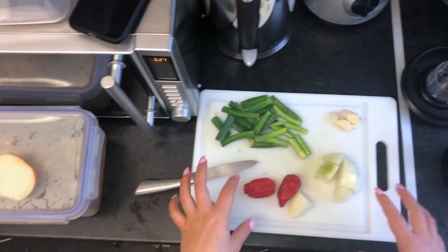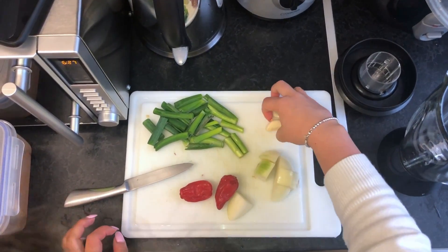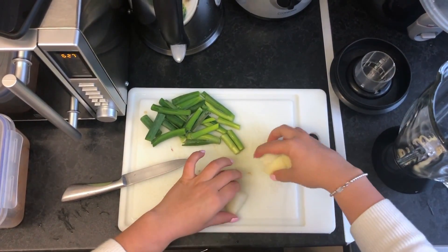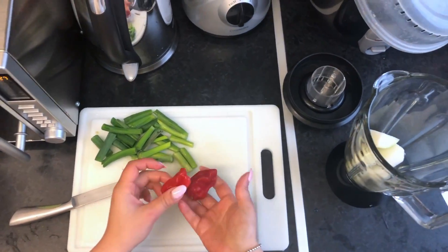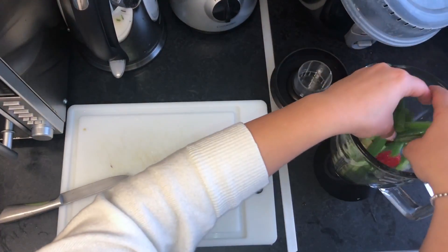While the fish is marinating, I'm just going to make the sauce that we're going to put into the fish. I'm going to put our five garlic cloves, half an onion, two scotch bonnets, and I've just cut up three spring onions — I'll blend these all together.